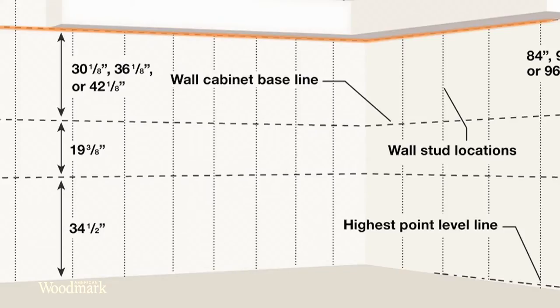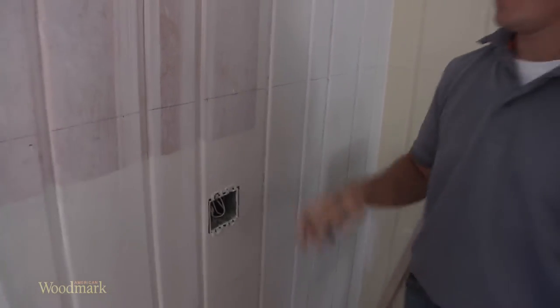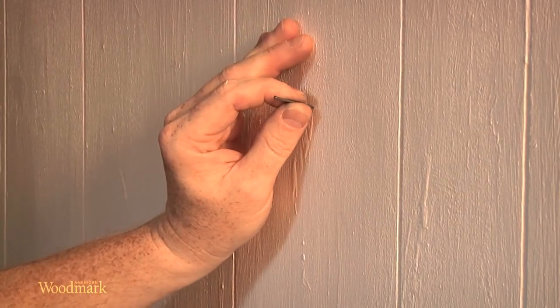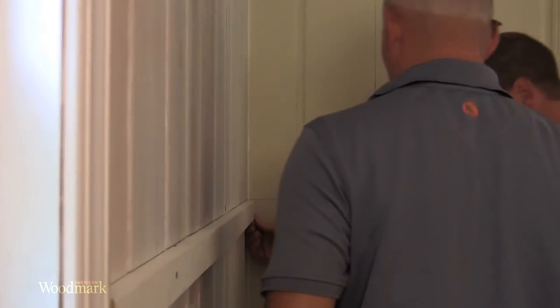Any non-standard height wall cabinets need to line up with this top line as well. Locate and mark all the studs using a stud finder. To verify the position of your studs, drive a small finishing nail into the wall in an area that will be covered up by a cabinet.